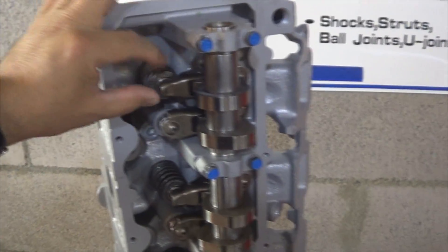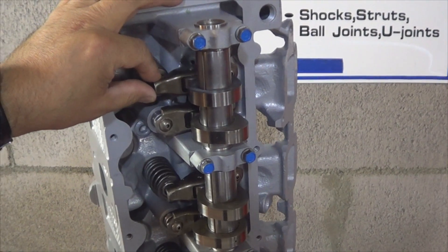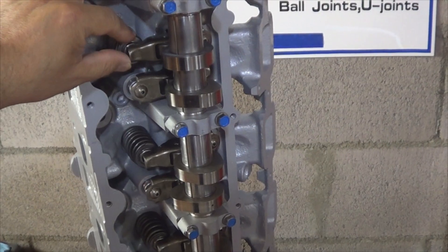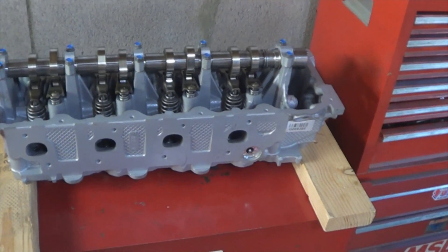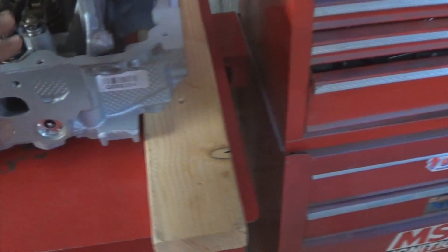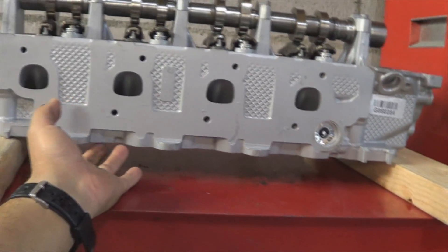It has all new lifters. To install the head, we are going to remove the rocker arms and place them in order. I don't need to show you how again because I covered that in a previous video. To avoid bending the valves, place some wooden blocks on the edges and set your cylinder head on the blocks so the valves don't make contact with anything when you are transferring accessories and removing the rocker arms.